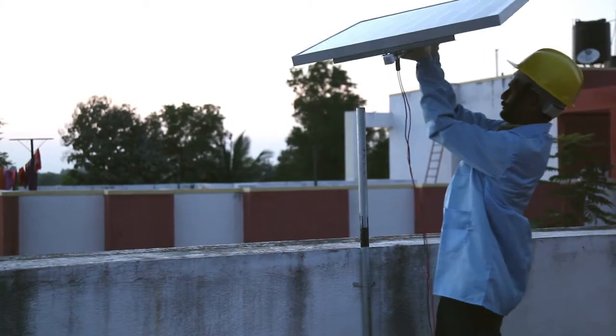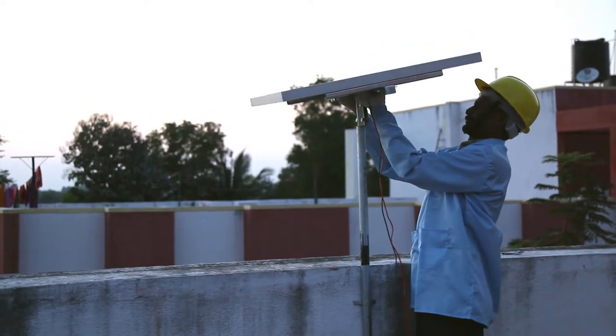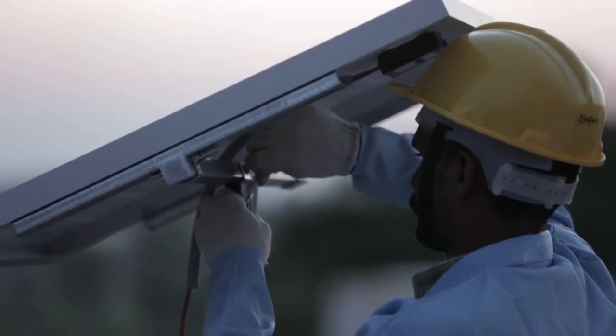After that, align the panel facing south with appropriate inclination as per the region for maximum radiation.